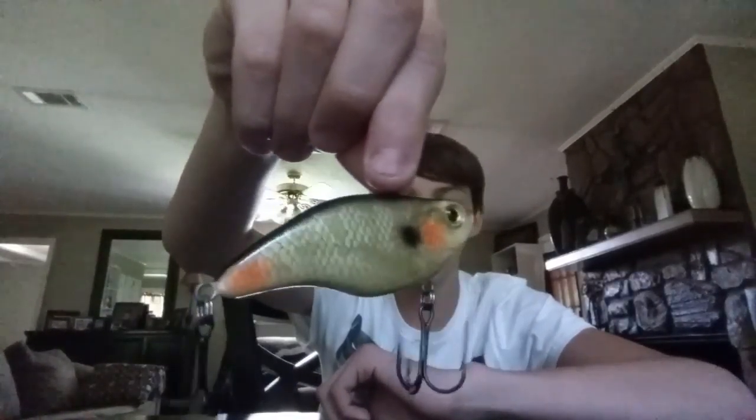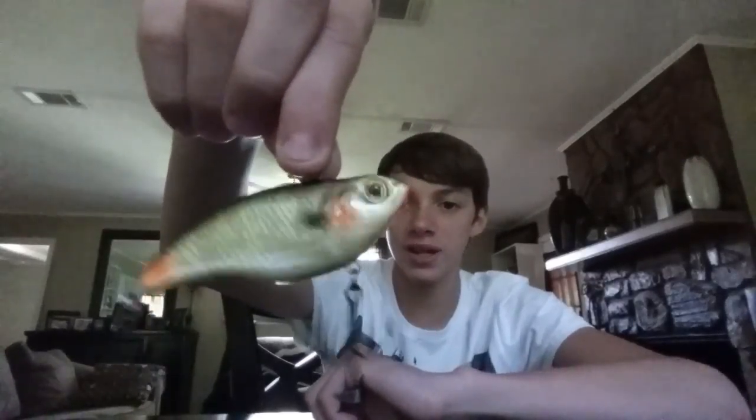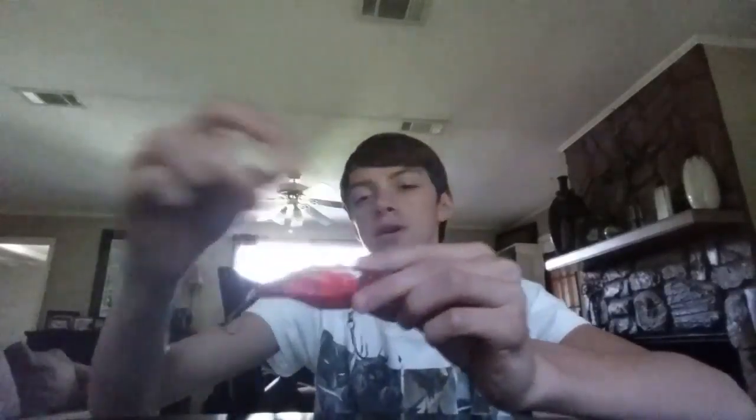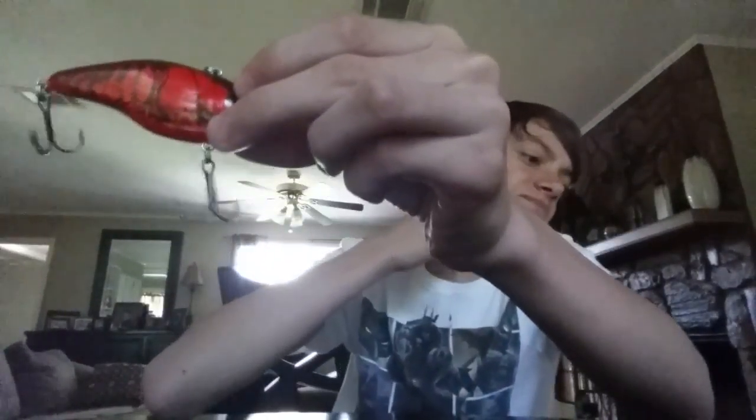We got some more HO Express lipless crankbaits. This is a bluegill pattern. Really nice hooks — I'm not even going to try to pronounce the company that makes their hooks. I think it starts with a G; I have a couple of their treble hooks. And then I've got a crawfish color — this is a shiny, like a glitter red craw. So now I'm done with the crankbait section; I've got three new crankbaits.